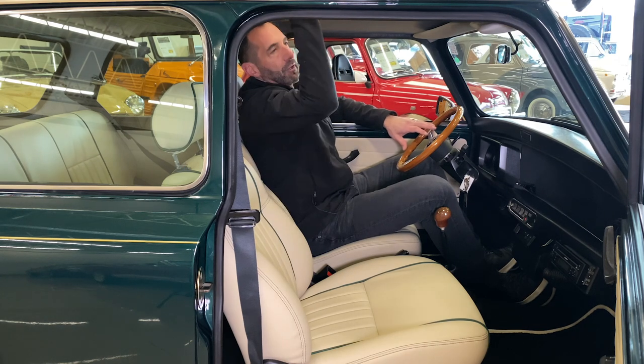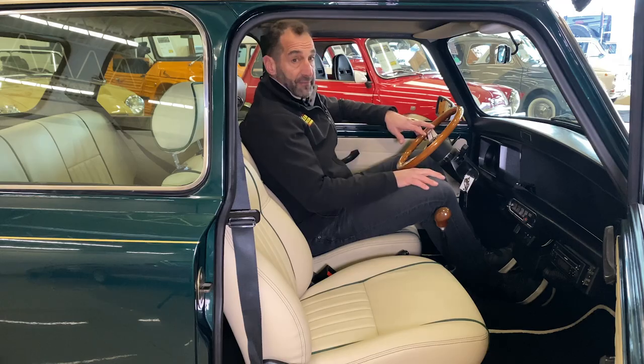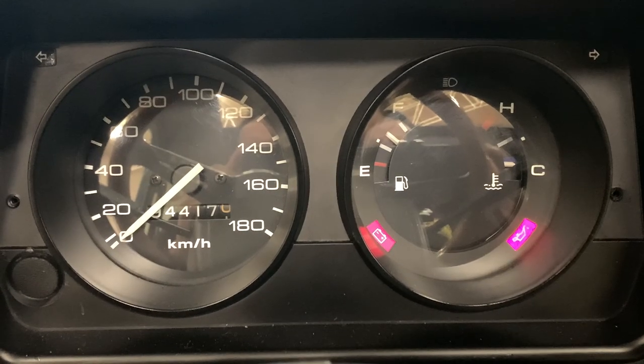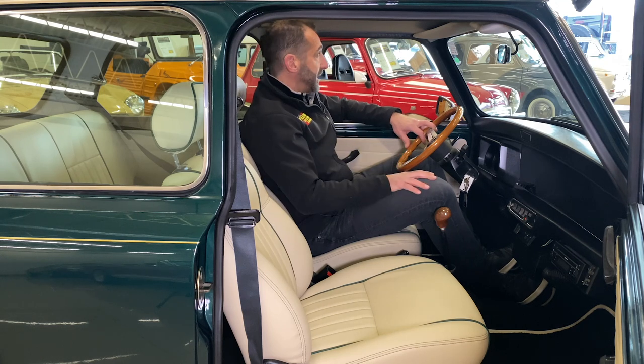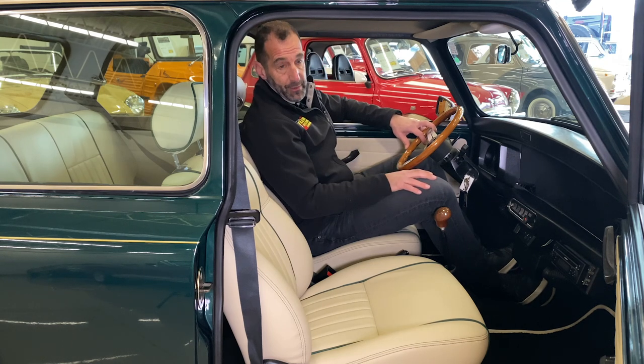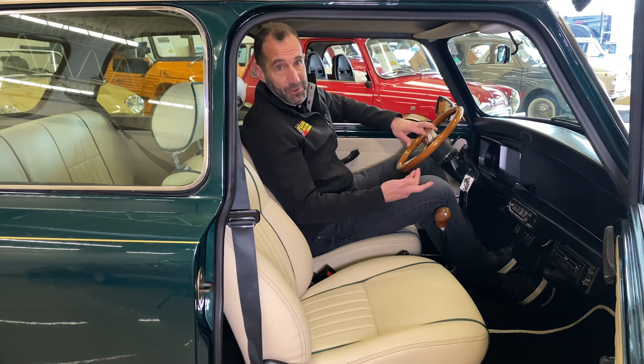The electric sunroof is super nice — what a great feature to have. It's got a full array of gauges in here, not just idiot lights. It has a 180 kilometer-per-hour speedometer, which Angie has told me is 111 miles an hour. Being this is our last video with Angie before she makes her next track, I just thought you should know that about her.